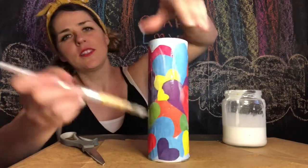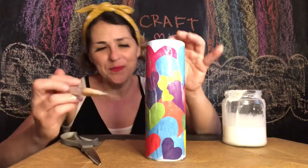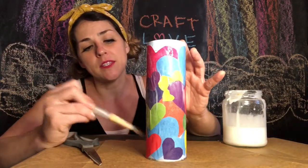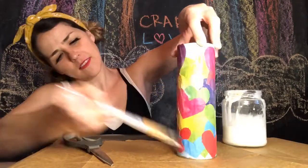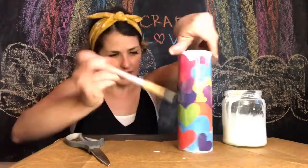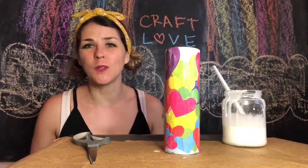Just like that, so it all has a nice seal all around it. And when I'm done I'm just gonna let it dry. One, two, three — voila! I have an adorable little craft. That was so easy and so much fun!